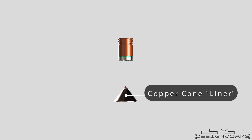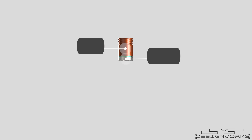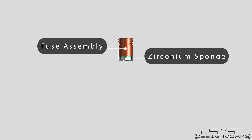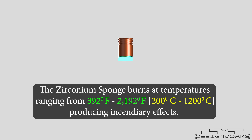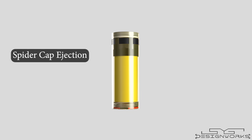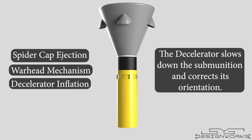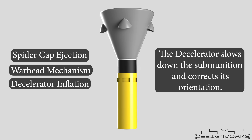A copper cone, known as a liner, is placed inside the charge, which turns into a high-velocity jet and penetrates the tank's armor. This type of warhead assembly is known as a shaped charge assembly, and they are commonly used in armor-piercing missiles. Above the explosive charge and directly below the fuse assembly is a ring-like structure made of zirconium, known as zirconium sponge. When ignited, the zirconium sponge burns at temperatures ranging from 392°F to 2,192°F, producing incendiary effects and burning down everything in its path. When the submunitions are released, the spider cap flies off, the spring inside the body pushes the entire warhead section up, then the decelerator is inflated to create aerodynamic drag, slowing down the submunition and helping it reach the target in proper orientation.